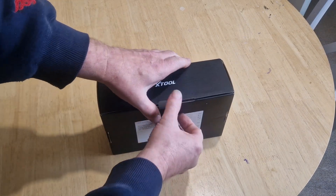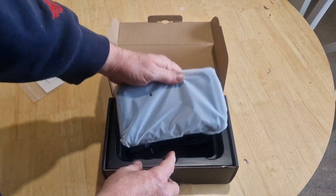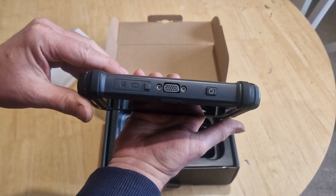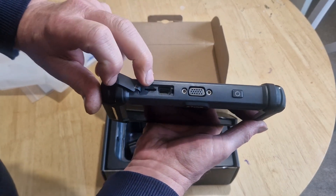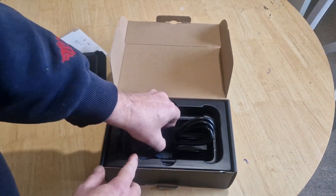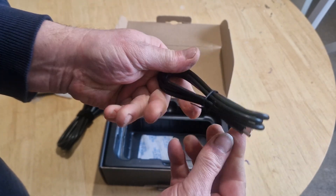So here we go, let's have a look. We've got a packing list and a quick start guide. That's the actual tablet itself. It's quite small. On the top there we've got that's where you plug your diagnostic cable into. And we've got a memory card slot which is expandable to 32GB and there's a USB-C for charging it.